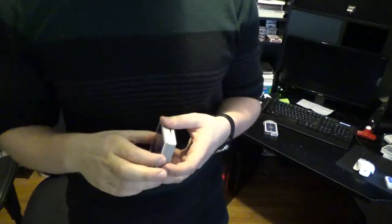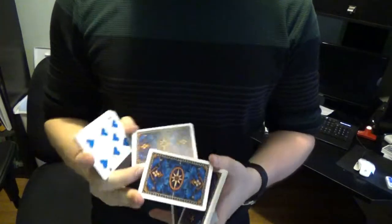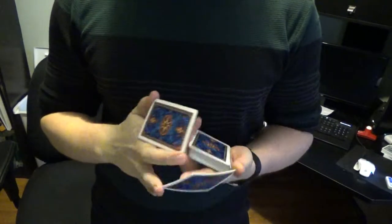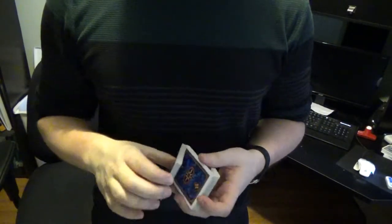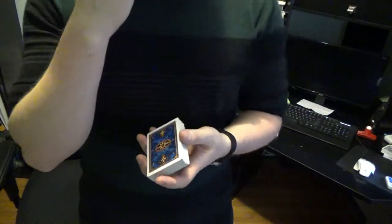Hey everybody, Card Bandit here. What I want to go over is a card flourish called Neptune that was created on Vegetable Heroes channel. It's part of a 10 flourish tutorial video that he did, and I wanted to feature this cut. I might feature a couple other ones from his channel because he had a lot of unique ideas and I really enjoyed performing a lot of his flourishes. I'll leave a link in the description box below so you guys can check out his channel.